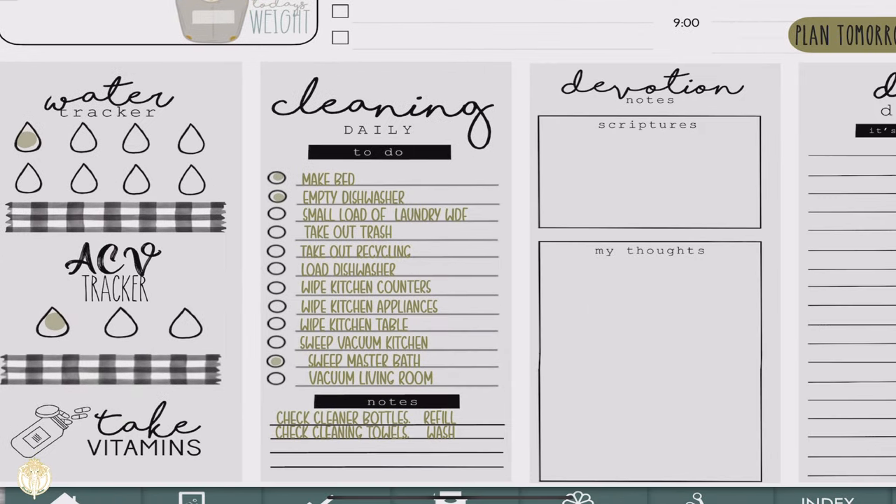On the bottom left there's the water tracker. ACV is apple cider vinegar — I do that every single day, three times a day, whether it's liquid or gummies, and then my supplements. I always make sure I track those because it's a must-do every day. The water tracker was one of her widgets; the apple cider vinegar I cropped and made my own widget from her elements. The 'take vitamins' is also one of her stickers, and the buffalo check is from Nawashi.